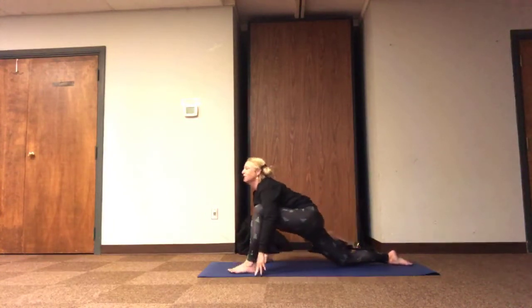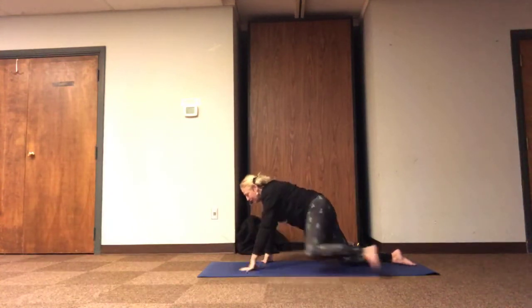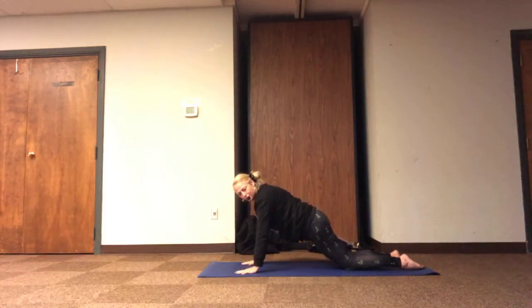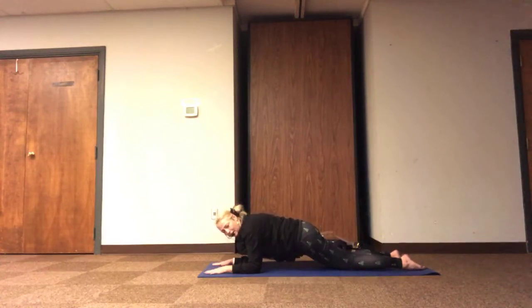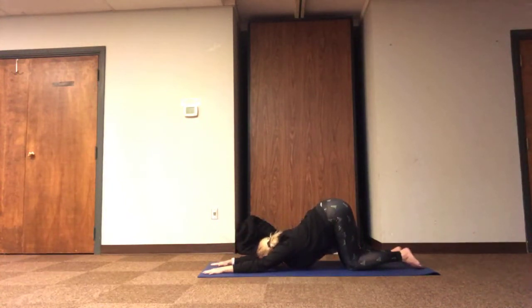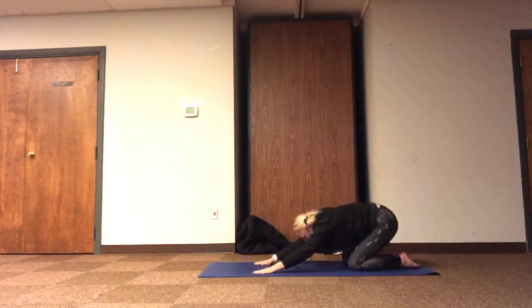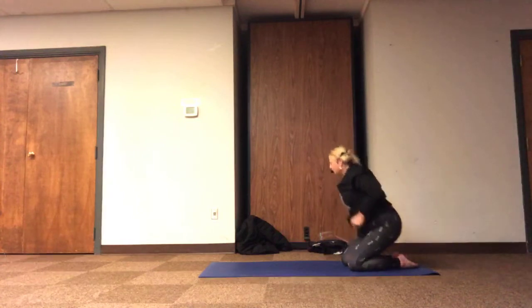Letting that next inhale pull our heart forward, and then we're going to let the hands come inside the front leg, sending the front foot back, stacking wrists under the shoulders. We can continue more of this kneeling plank, or you can rest the elbows under the shoulders and reach into the kneeling forearm plank. Or push the tailbone up to the sky and the collarbone towards the ground into a puppy pose, and stretch out the back of the shoulders and the chest. And breathe.